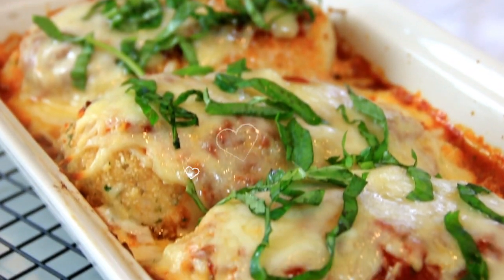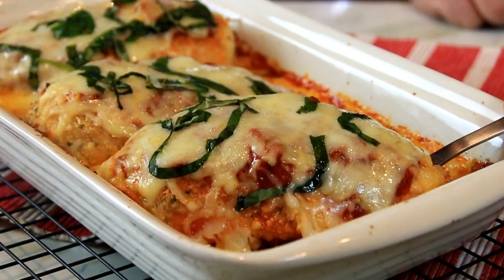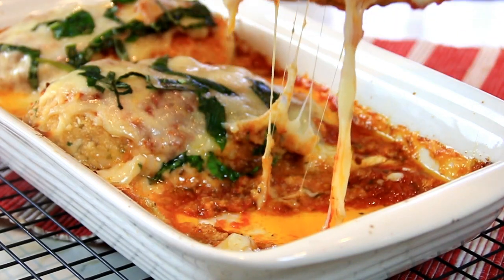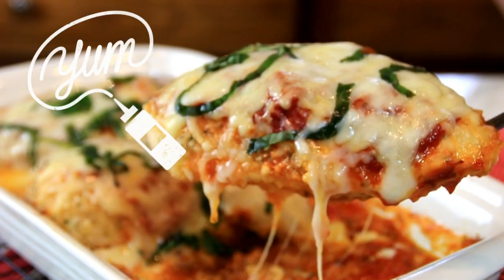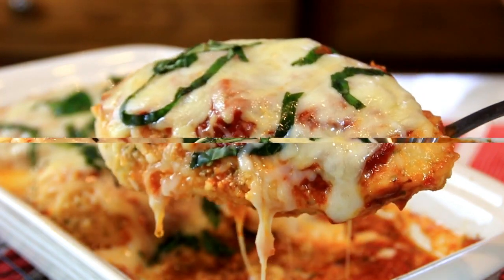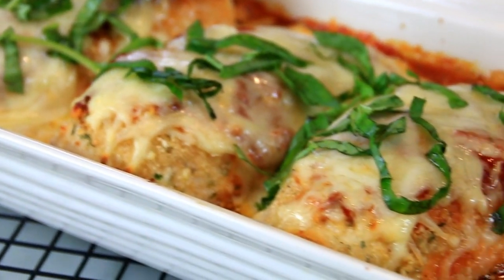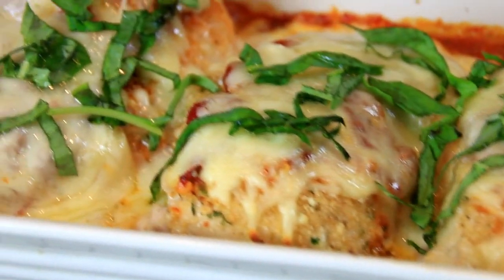And there you have it guys, our baked chicken parmesan — absolutely delicious. Let's go ahead and give this a taste test. Mmm guys, this is incredible — the marinara sauce, the cheese, the chicken is so tender. I could just eat this all day. You can serve this up over pasta or some garlic bread, just absolutely incredible.